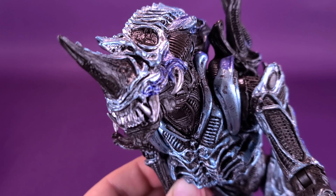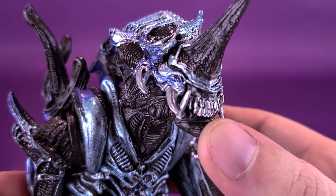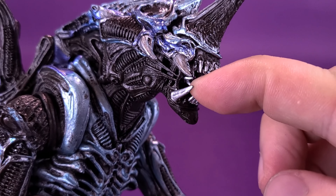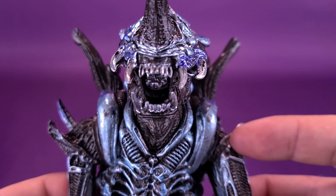As we get a closer look at the face sculpt — a face only a mother alien, queen alien, could love — it does have an open mouth that you can open up. It does actually have an inner jaw, a smaller mouth inside, though it is very difficult to pull that out. You can see the detailing on the inside of the mouth right there.